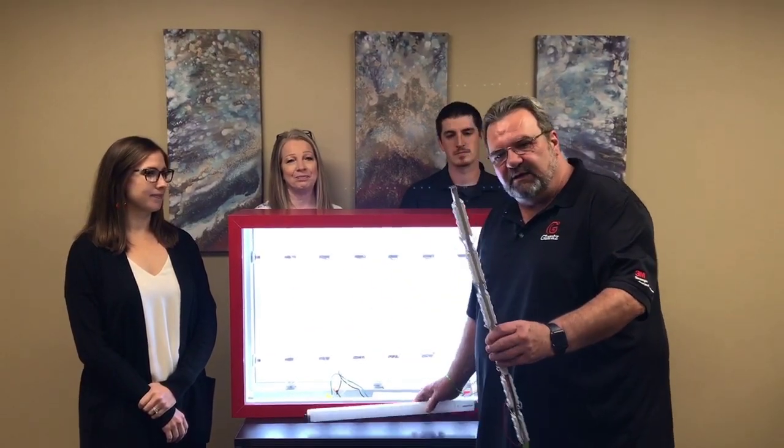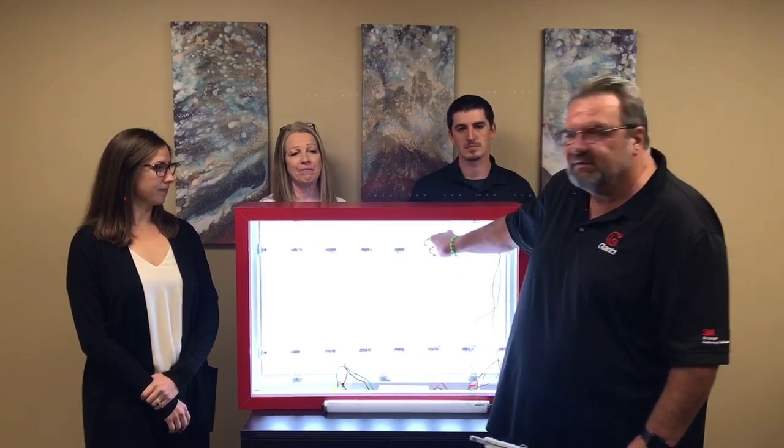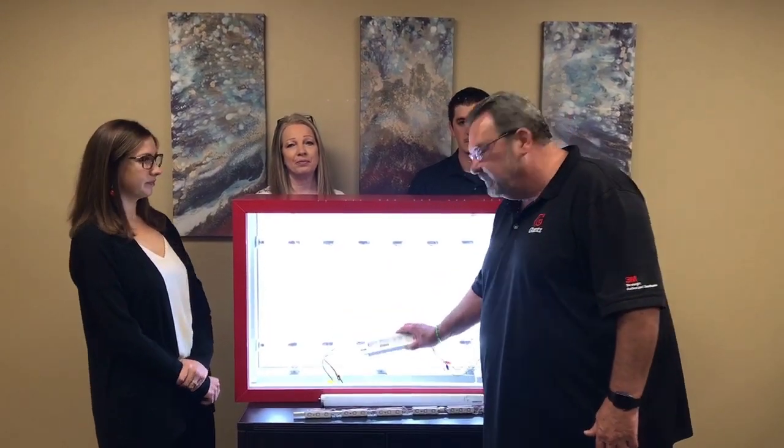They come in one-sided or two-sided, and quickly replace your fluorescent lamp. All you have to do is pop the fluorescent lamp out, insert the stick, remove the ballast, wire up your driver, and you're good to go.